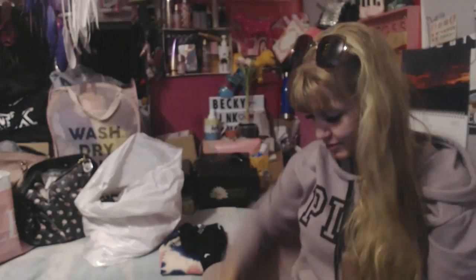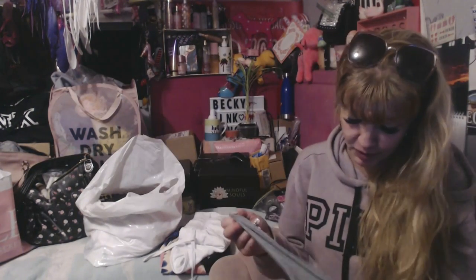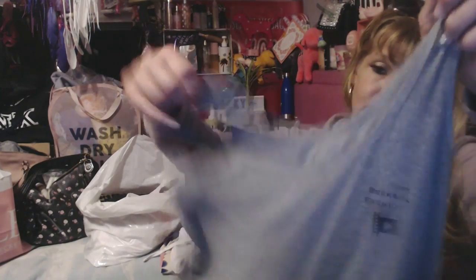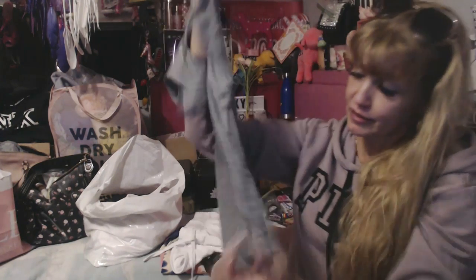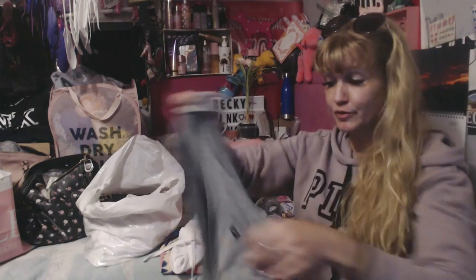Oh yeah, so this is a tank top - I'm gonna do all my tank tops finally. I just put some black on this, I even put it on the bottom there. Little pink just because I feel like it - this is always hanging out at the bottom anyway.